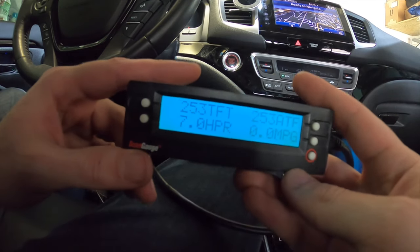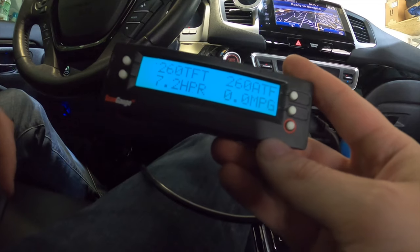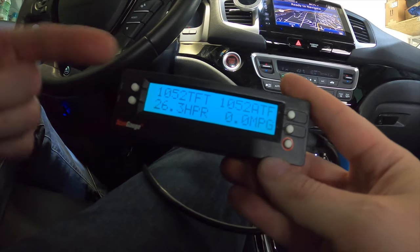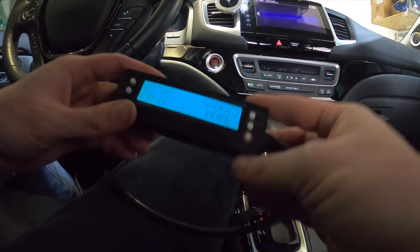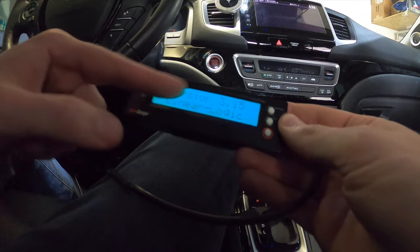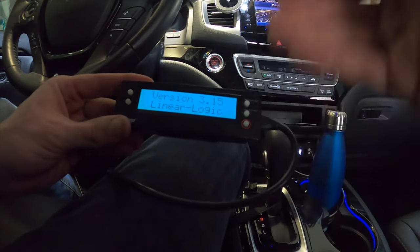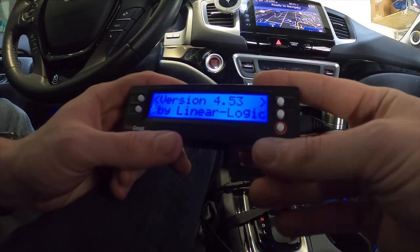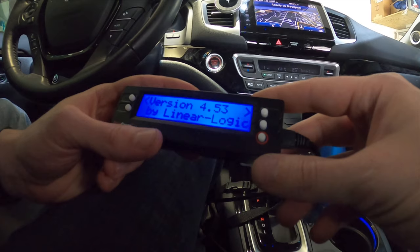One of the things I noticed is that the transmission fluid temperature reads really high — 260 degrees — and when actually driving it goes up to 707, 800, and sometimes even thousands of degrees. If you ever have that issue, the problem with this unit is first of all it's an older version. If you go to the version history, you'll see this is version 3.5 from Linear Logic, and it's probably not being supported by the Honda Ridgeline. The correct unit should read version 4.53 from Linear Logic — there have been some pretty significant updates.